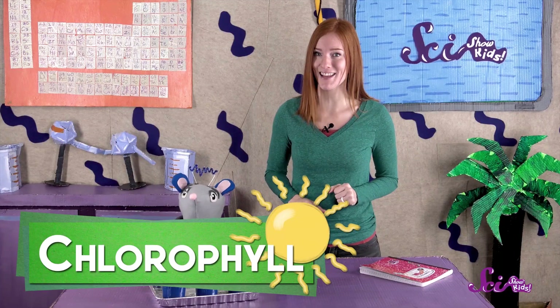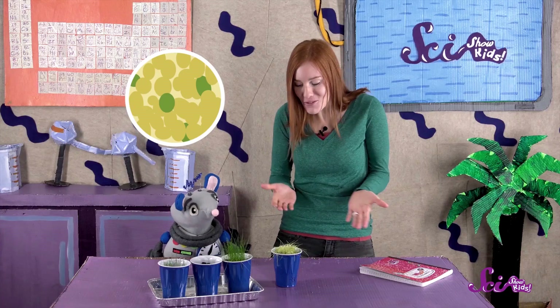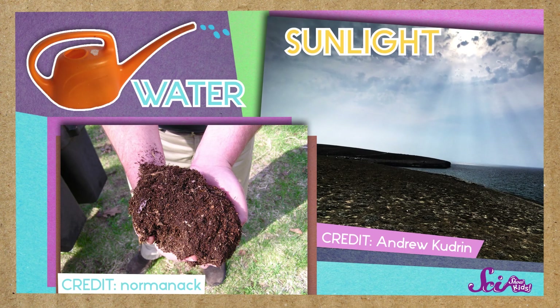The dark cabinet was also the reason the grass was yellow instead of green. Plants are green because they have a chemical called chlorophyll inside them, which captures sunlight and helps turn it into energy. But when there isn't any light for the chlorophyll to use, it goes away. So the grass was light yellow because it was missing chlorophyll. Even though our results were different than what we expected, we learned a lot from our experiment. The experiment showed that plants need sunlight, water, and soil to survive.